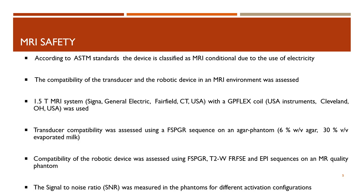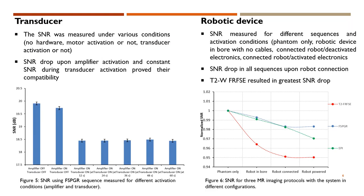In order to ensure MRI compatibility, both the transducer and robotic device were assessed in an MRI environment. A 1.5 Tesla MRI system with a GP flex coil was used. The compatibility of the transducer was assessed using an FSPGR sequence on a water agar phantom. The compatibility of the robotic device was assessed using an FSPGR, a T2-weighted FR-FSE, and an EPI sequence on an MR quality phantom. The signal-to-noise ratio was measured in the phantoms for different activation configurations. Regarding the transducer, the SNR was measured under various activation conditions. As seen in the figure, there was an SNR drop upon amplifier activation and constant SNR during transducer activation.